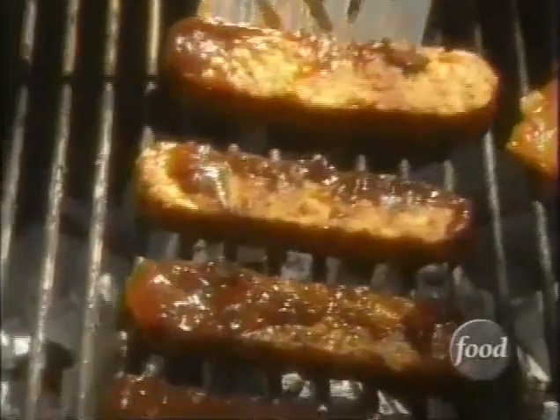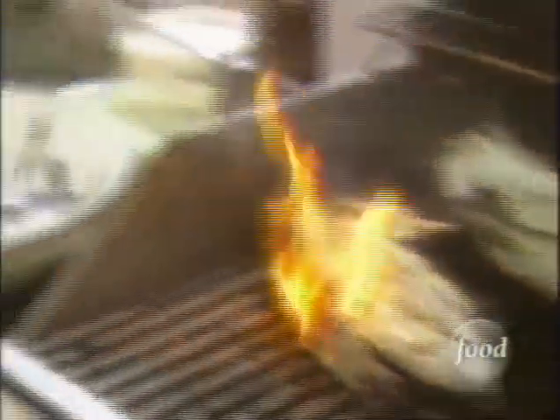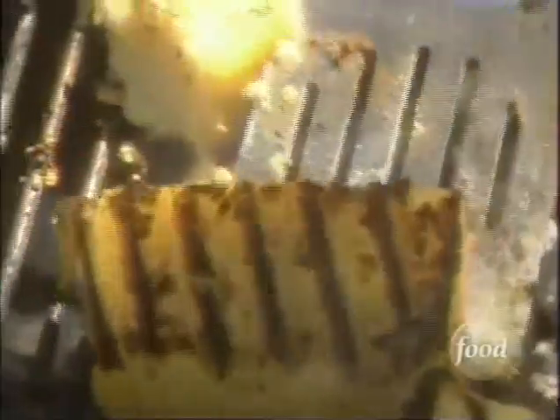From the smoky, seductive sauces — they're good, these are gonna be fabulous — to the robust aromas. It smells so good. It's got all the marks of truly great barbecue.